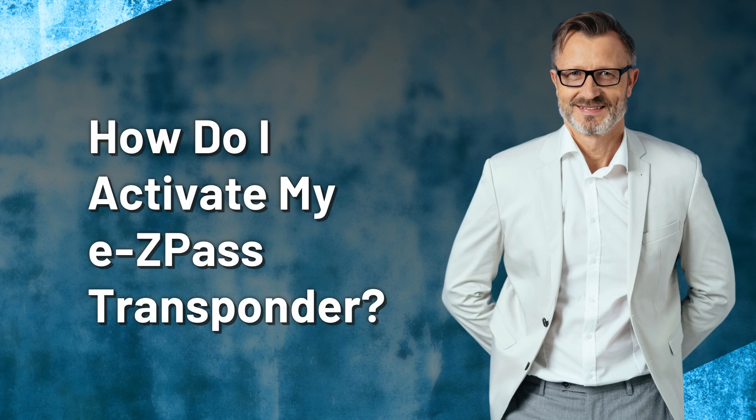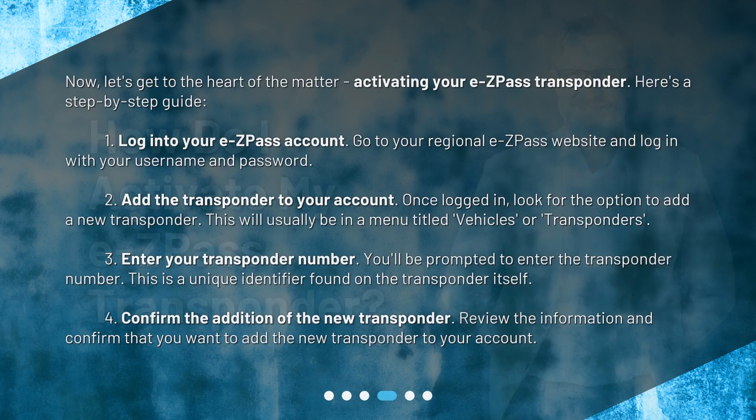How do I activate my EZPass transponder? Now, let's get to the heart of the matter — activating your EZPass transponder. Here's a step-by-step guide. Step 1: Log in to your EZPass account. Go to your regional EZPass website and log in with your username and password.